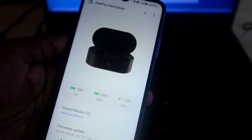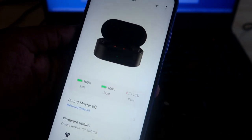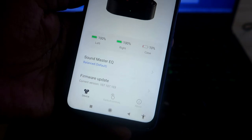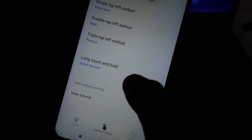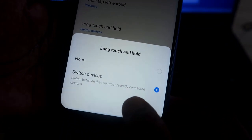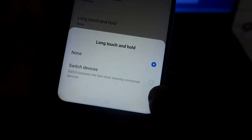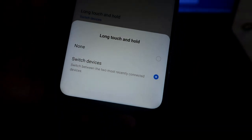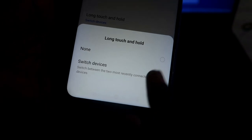On your Android smartphone, pair your OnePlus NorBuds and install the Hey Melody app. Once installed, it will automatically show the NorBuds along with battery indicators. Go to 'Earbuds Control', click on 'Long Touch and Hold'. By default it will be set to 'None' — you need to switch it to the 'Switch Devices' option.